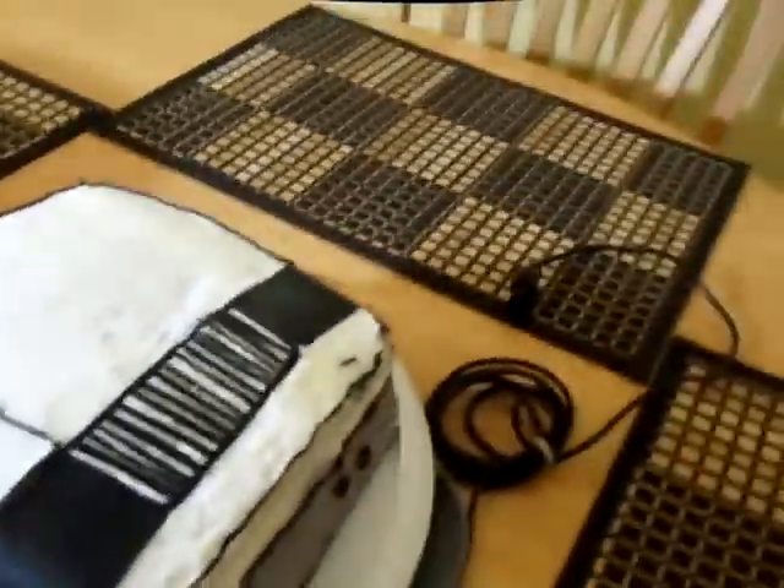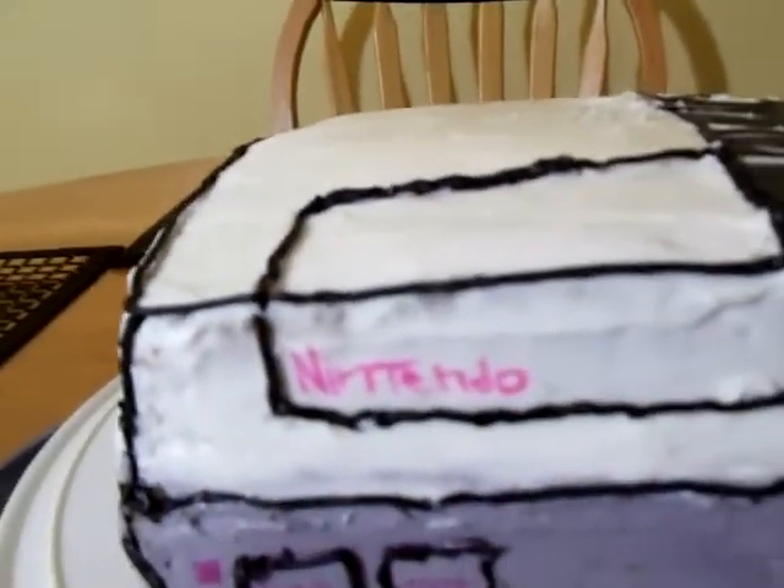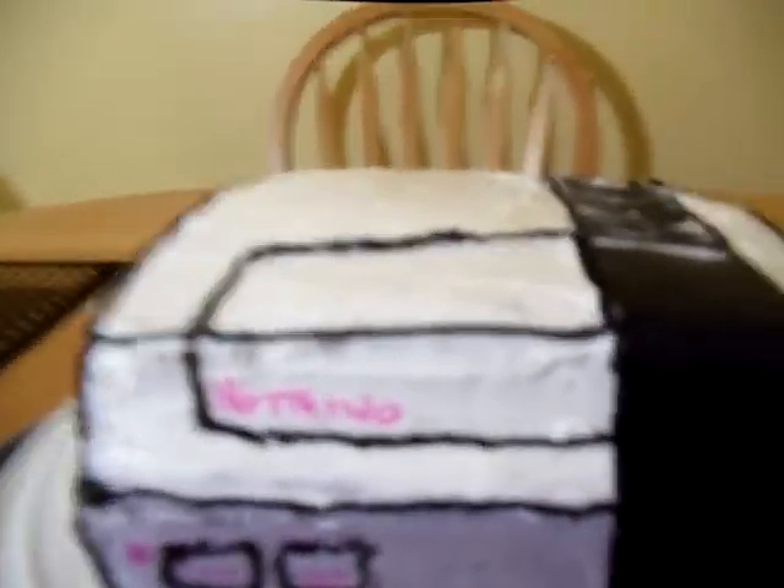I mean, she went all out. I didn't expect her to do this — I was expecting a cake like last year, but this is incredible. This is a Nintendo right there. I'm ready to pop the cartridge in. It looks pretty interesting.